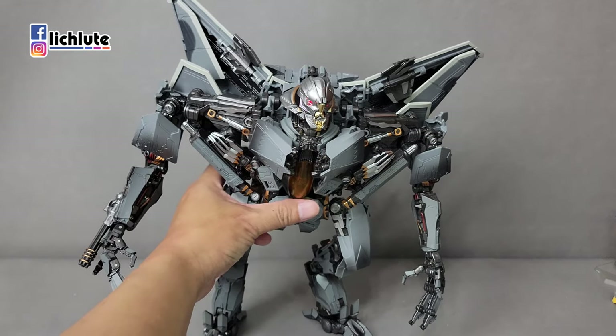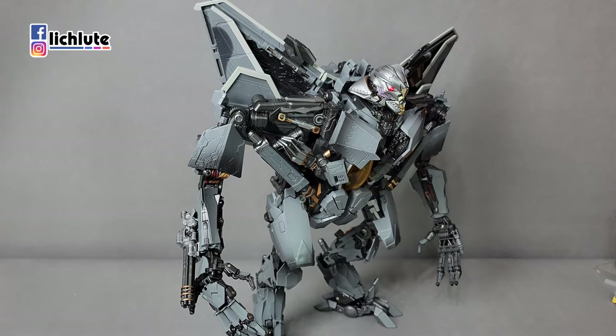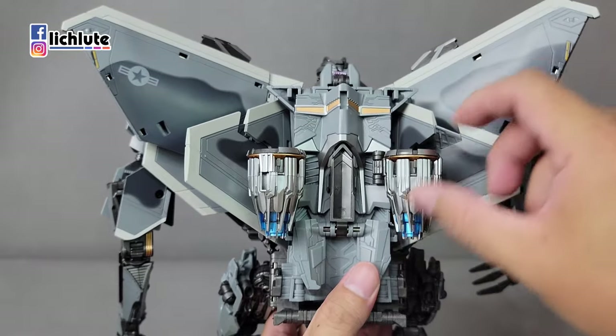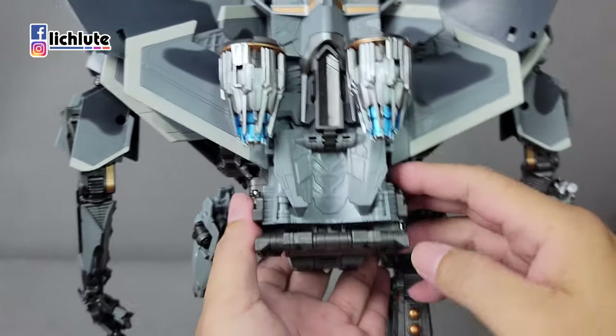头部是可以发光的，嘴巴也一样可以张开。机器人的关节也都是非常的紧，除了腿的这个髋部，因为它又用金属又是塑胶片，感觉有一点比较不稳，但是这一款要比官方的站得要更稳。背后的部分推进器什么也都是有的，但是相对于全身来说，髋部还是属于比较偏软的一个地方。